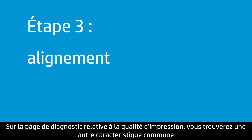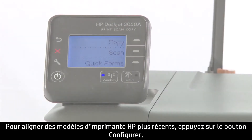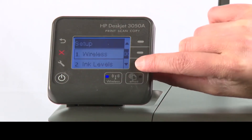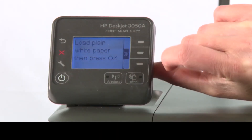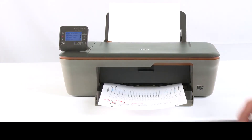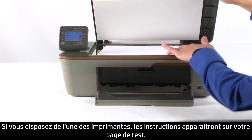Another common feature on the Print Quality Diagnostic page is a set of lines called the Alignment Pattern. These lines should appear straight on the paper. If they are crooked, you might need to align your printer. To align newer HP printer models, press the Setup button, then Tools, and then Print. The printer will print an Alignment page, which might take several moments. In some HP printers, there will be a second step where you need to scan the Alignment page. If you have one of these printers, the instructions will appear on your test page.